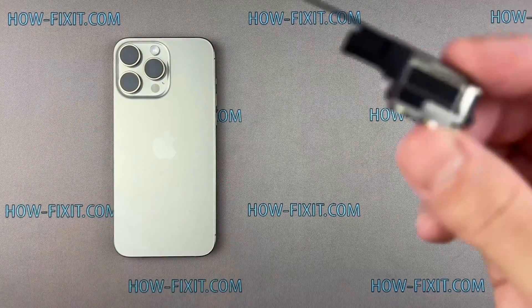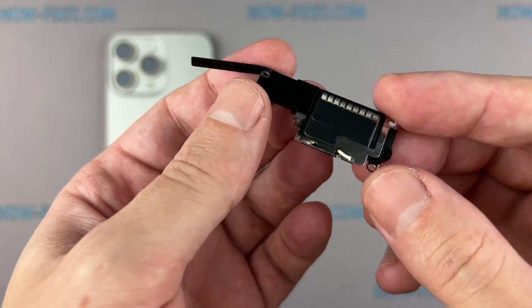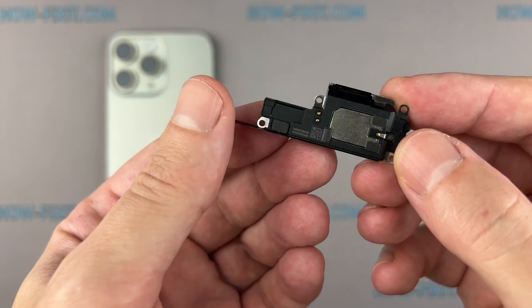Hello everyone, and welcome to HowFixit. In this video guide, I'll show you how to replace the loudspeaker on the iPhone.